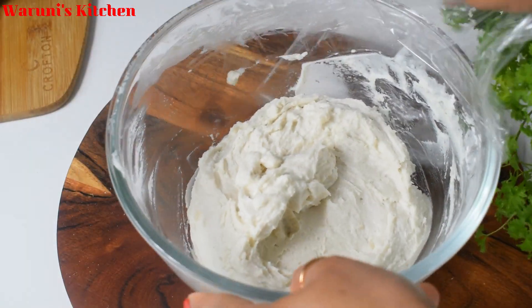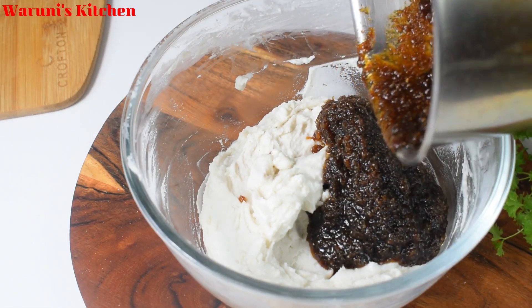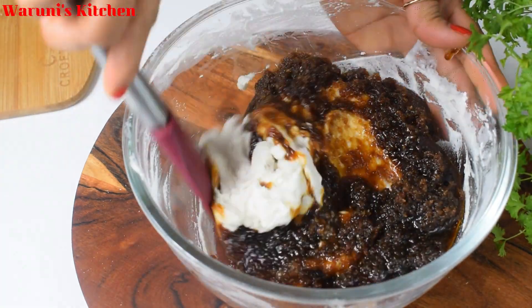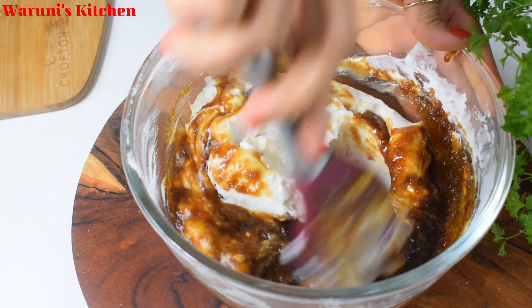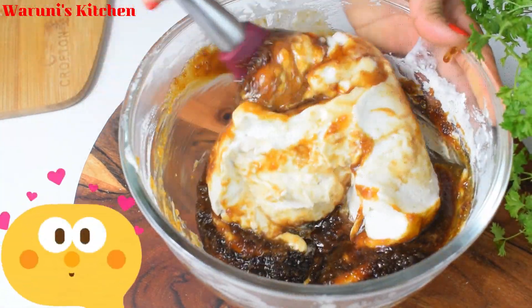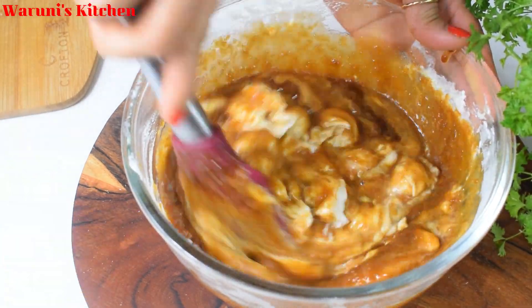After the panipole, I will try to make a video of the panipole. Please visit our channel.